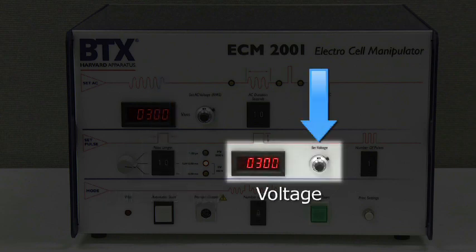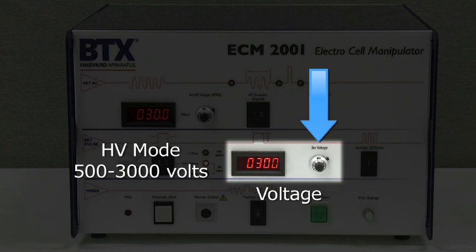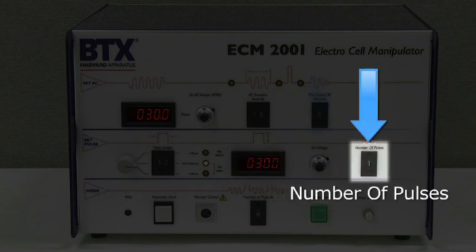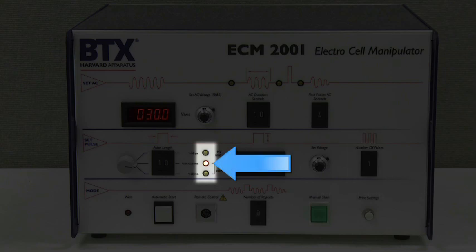Voltage: this knob adjusts the voltage to be pulsed. When HV (high voltage) mode is selected, use the knob to adjust the voltage between 500 and 3000 volts. When LV (low voltage) modes are selected, use the knob to set the voltage between 10 and 500 volts. Turn clockwise to increase the voltage and counterclockwise to decrease. Number of Pulses: set the number of pulses from 1 to 9 using the plus and minus push buttons. The yellow light illuminates and a beep is emitted when each pulse is delivered to the chamber.